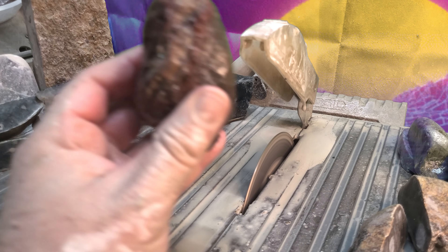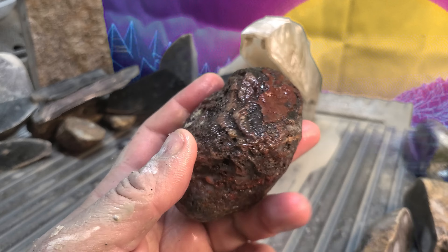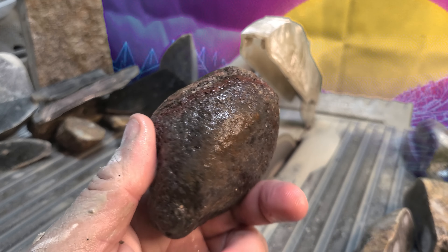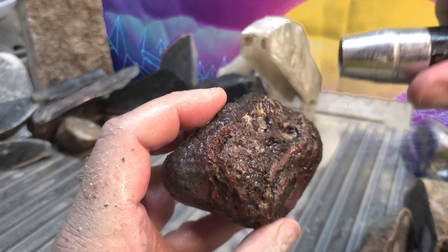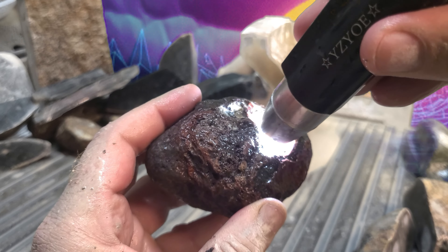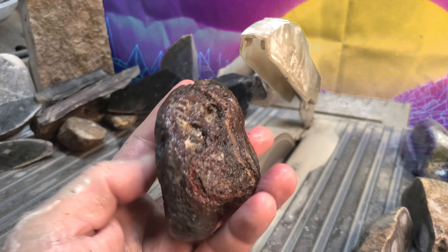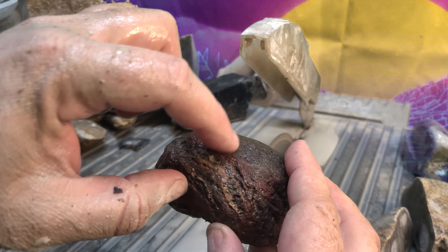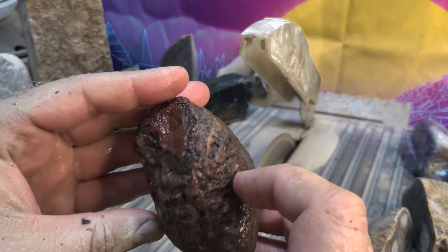I believe this is some more of that rainbow Jasper. This stuff made my jaw drop last time I cut one of these open — it was pretty cool looking inside. Then again, the next one I did wasn't particularly great, so I don't want to get your hopes up too much. In either case, these ones look cool from the outside. I don't know if it actually is rainbow Jasper, but you've got some translucency here. It seems to have grains along this side, so I think the ideal cut would be something like that.